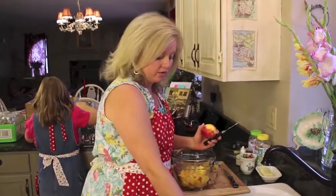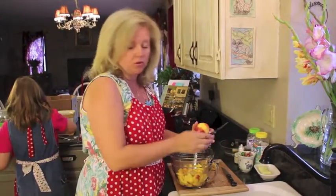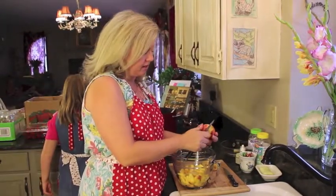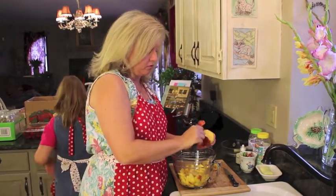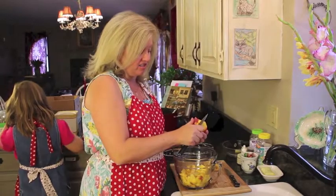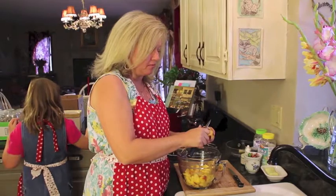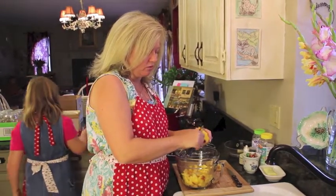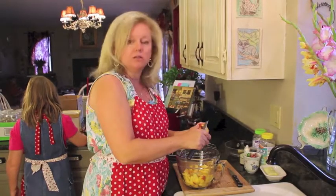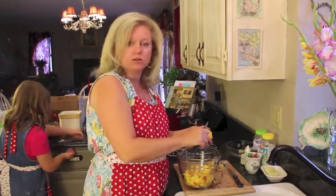The first thing you'll want to do is give your peaches a good washing and scrubbing. Then I'm going to peel my peaches and measure them out. Some people like to boil the peaches for a minute, but I just go ahead and peel them and chop them as they are. I'm going to measure out two and a half cups of peaches and two and a half cups of strawberries to equal five cups, and I'll be using five cups of sugar — equal parts fruit and sugar for this recipe.